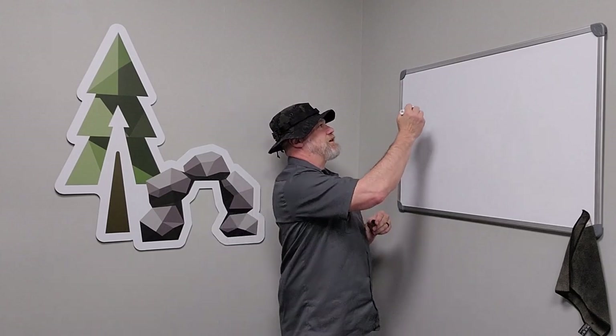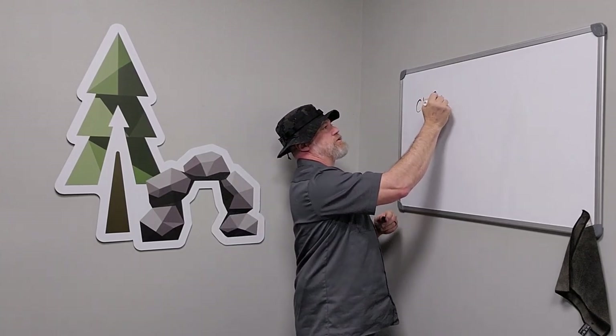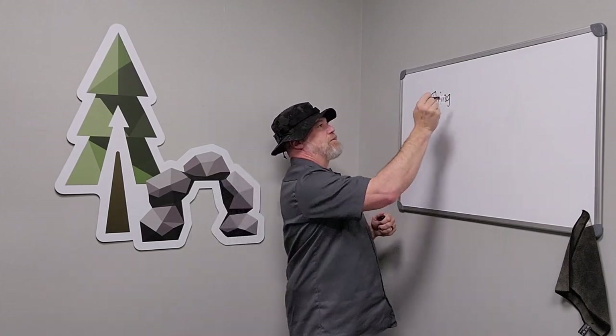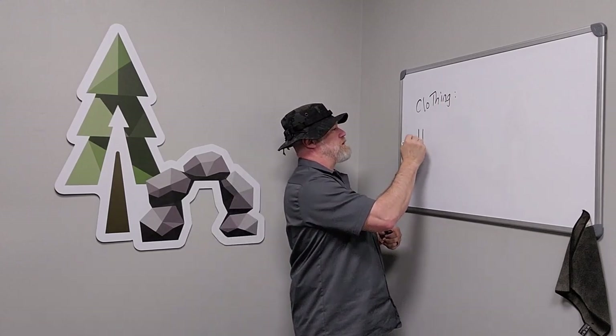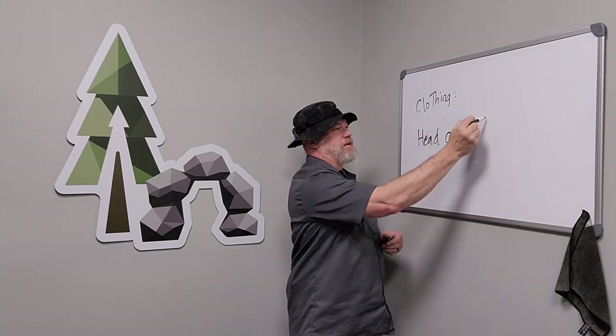Dr. Murray, Uncivilized Vitality. Today we're going to talk about one of the uncivilized technologies, the clothing tool, which is the first tool. We usually talk about the morigamis a lot, but today, because we have a canoe trip coming up in May 2023, I want to talk about one of the most important bits of clothing: your head covering.